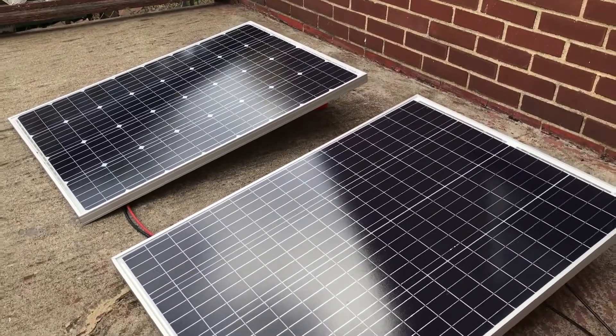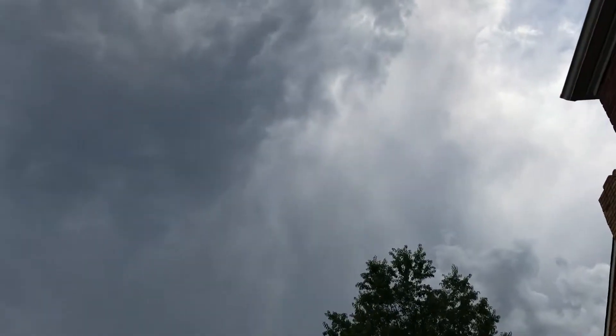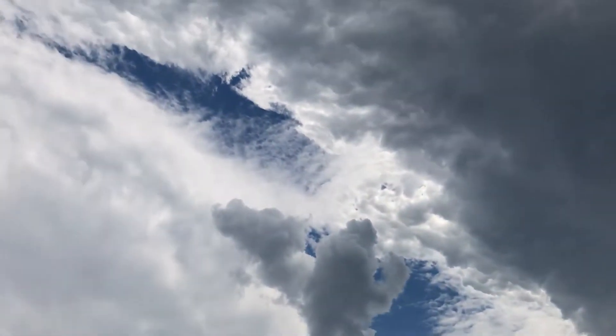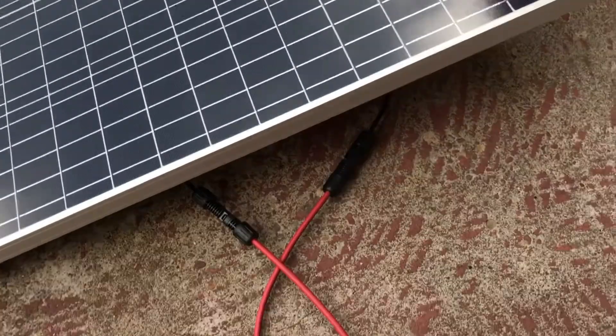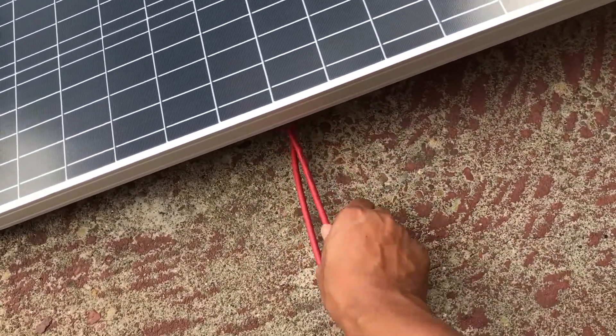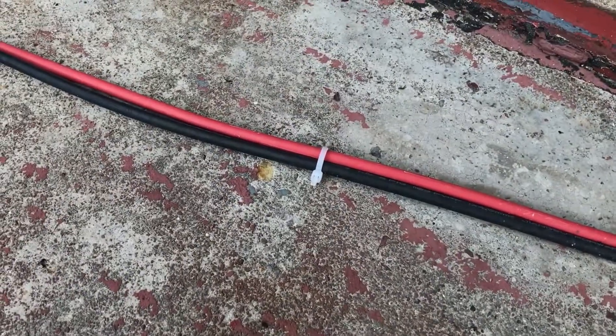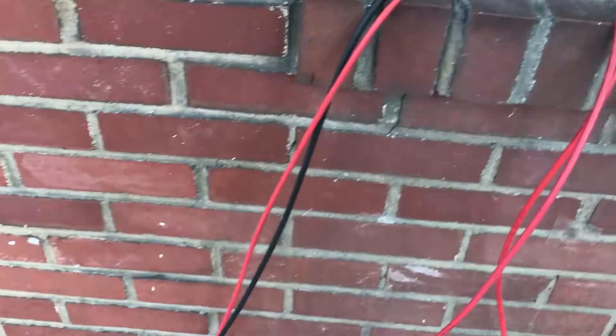Here are my two 100 watt panels — good to go and charging. As you can see it is not a sunny day; it might actually rain today. Let's get these wires up under here. I know they're waterproof but I still like them to be under the panel. I have these cheap little twist ties for cable management but the sun keeps breaking them, so I need to get some better ones.